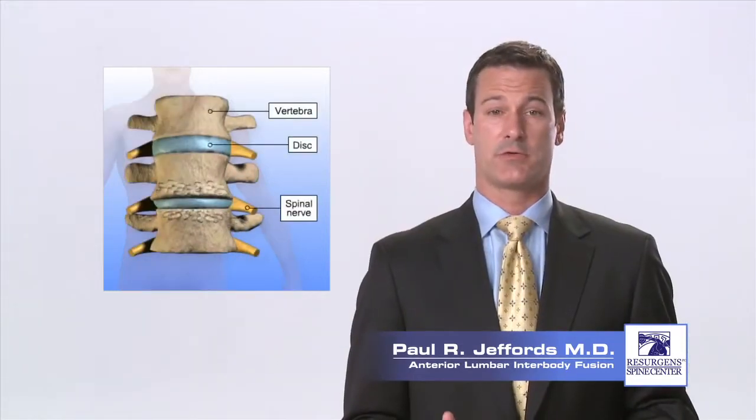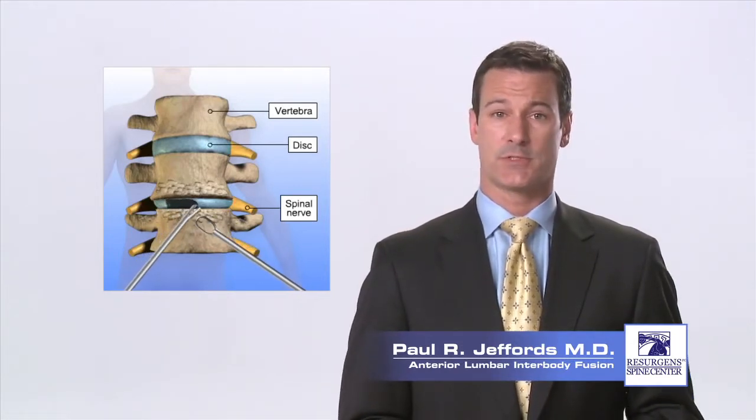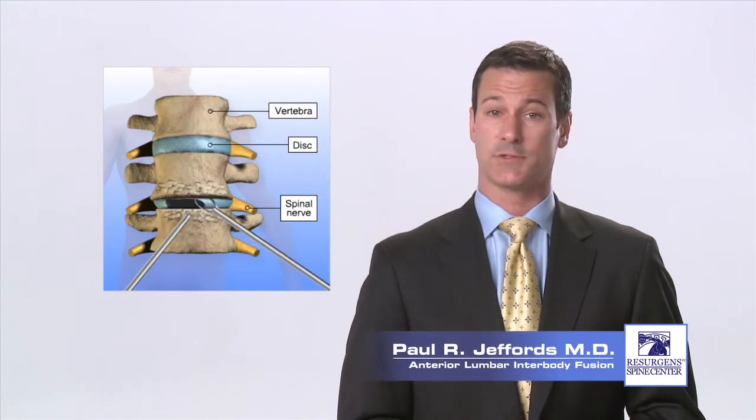At this point, the anterior discectomy is performed. Surgical instruments are used to remove the disc completely. Any disc material or bone spurs pressing on the nerves in the spinal canal will also be removed.